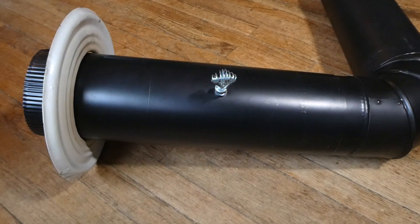Today we are installing a damper in a 6-inch wood-burning stove pipe. First thing we have to do is find the circumference of the pipe, and to do that we need a cloth tape.